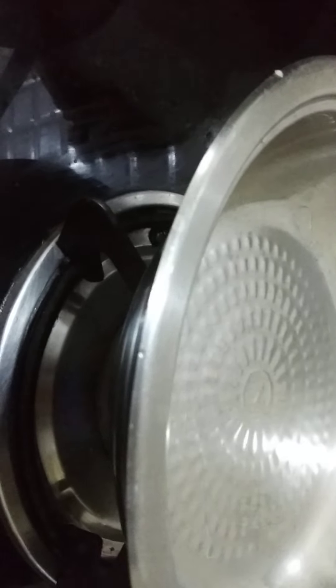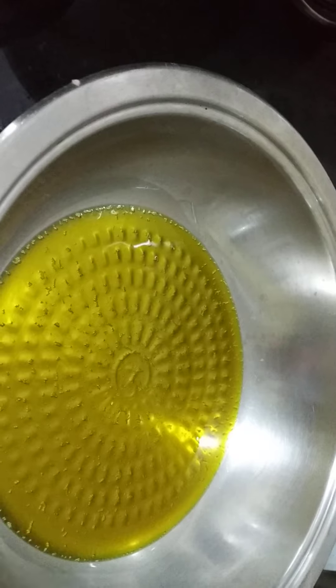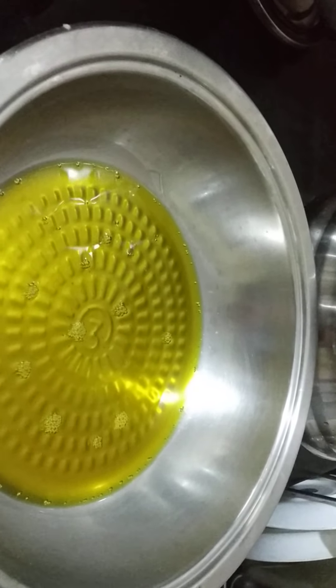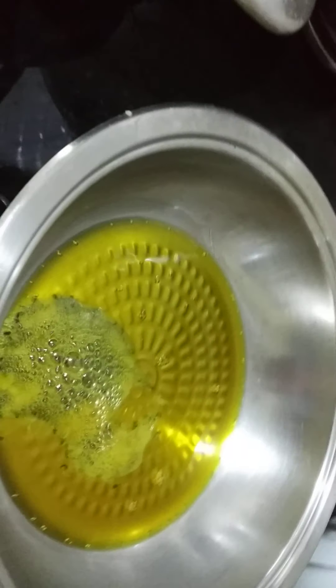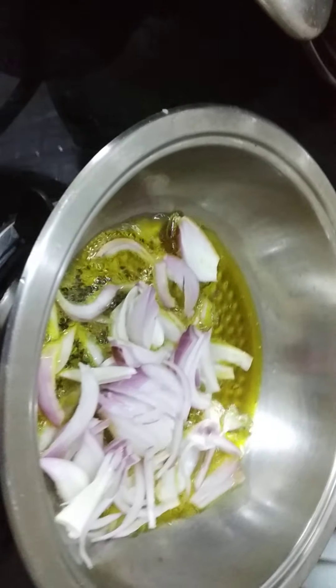Let us take a hot pan like this now. Put it on the gas stove. Put some mustard oil — preferably — any other oil will also do. I have used some kalonji, or onion seeds. If you don't have onion seeds, cumin seeds will also do. Put the onions.